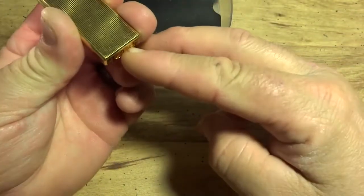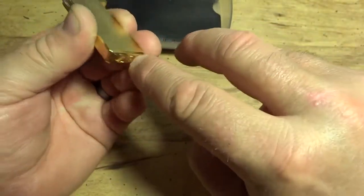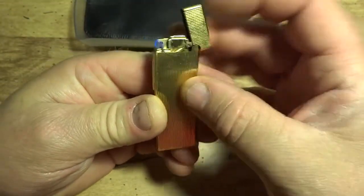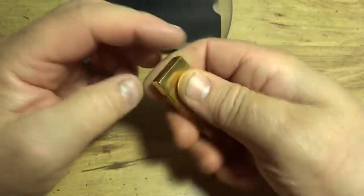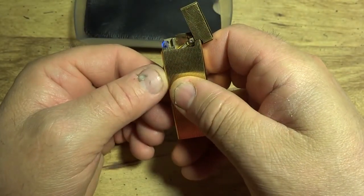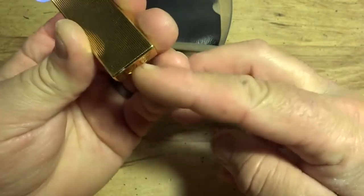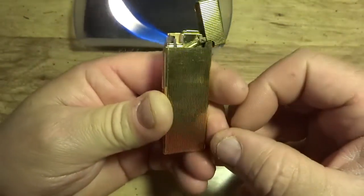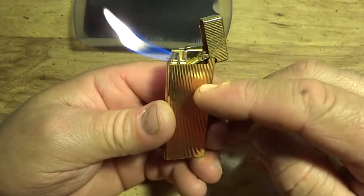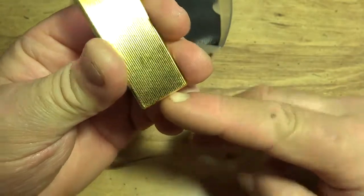I turned the flame down as far as I can with my fingernail. There's still a small flame there. Let's shut it off, open it back up, and fire it up. Let's open it up a little bit more. That's actually open more than you'll need — sometimes you get an erratic flame because they're really pushing an excessive amount of gas.